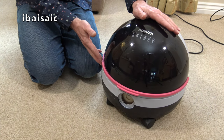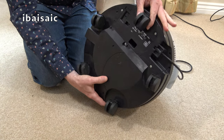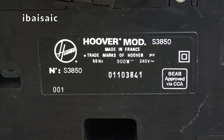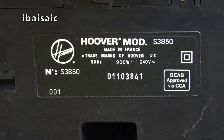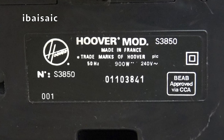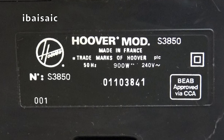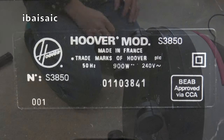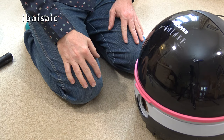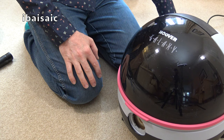So the Galaxy — this is the base model. Let's have a look at the model number and rating plate. It's Hoover model S3850, made in France, trademarks of Hoover PLC, 50 hertz, 900 watts, 240 volts. The serial number is 01103841 — I'm not sure if that means this is a 1991 model. It could be. I know the model above was 1000 watts, but I don't think it makes much difference in suction power. I believe they use the same motors as the French-made Hoover compacts of the time.